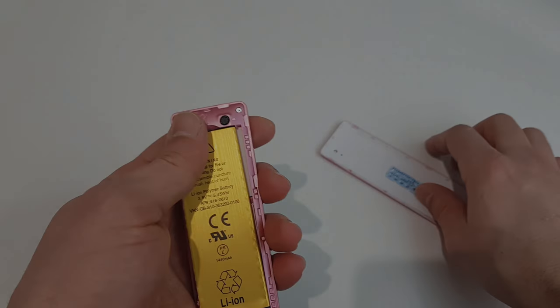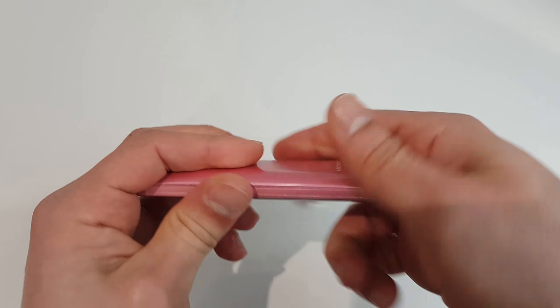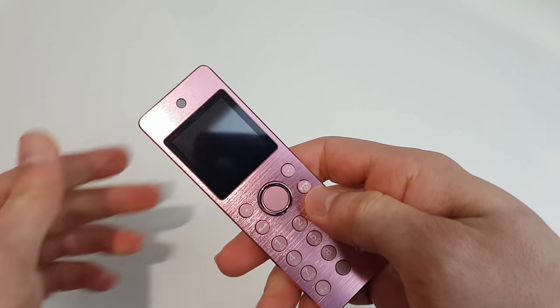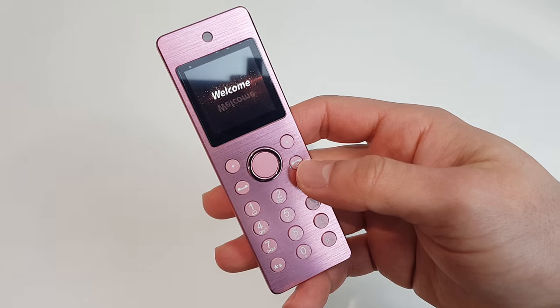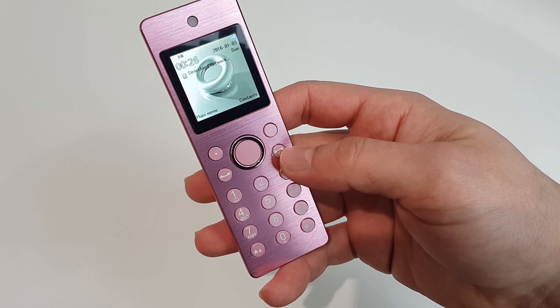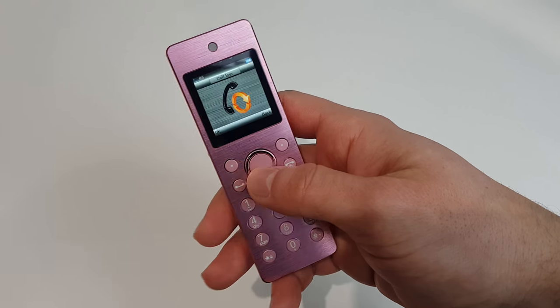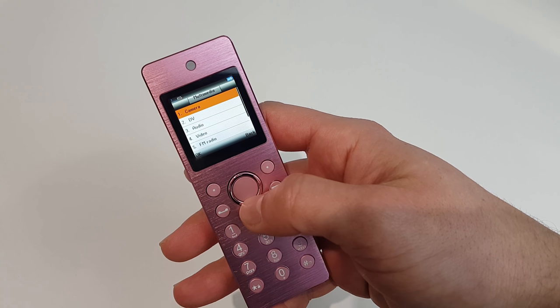Basically, don't get this phone wet because it's not going to end well. So let's put the phone back together and switch it back on. Listen to that melody — sounds like a Samsung ringtone.